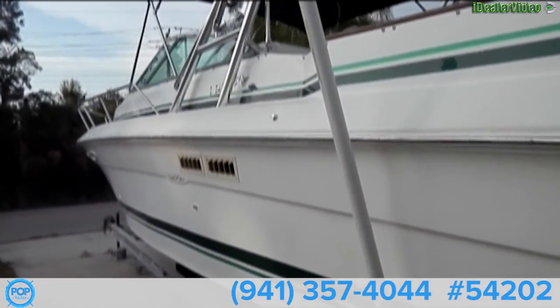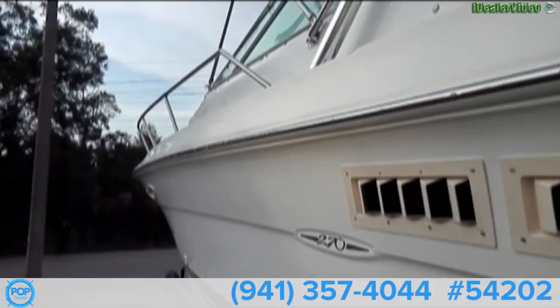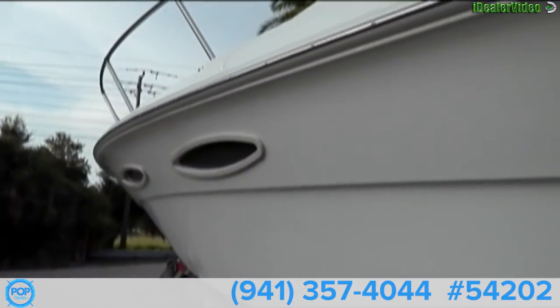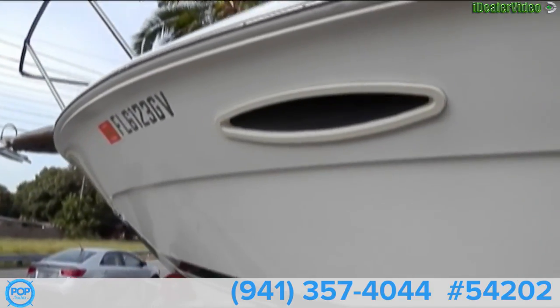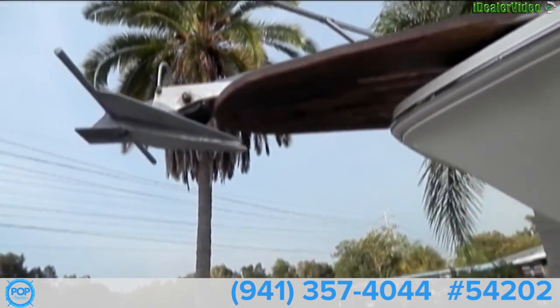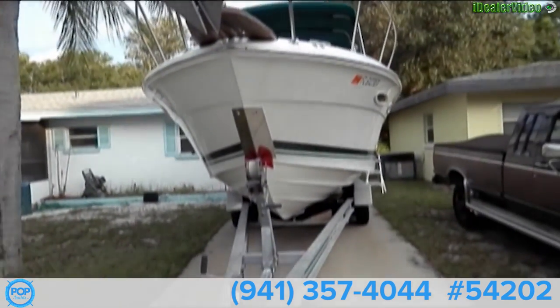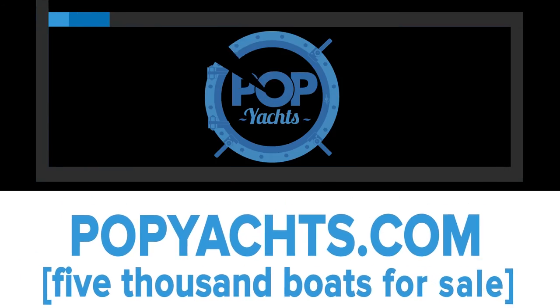So once again we have our 1989 Sea Ray Amberjack 27 footer. Again the hull is in beautiful shape, especially for an '89. It's very clean and waxed, ready to go. Let's go.